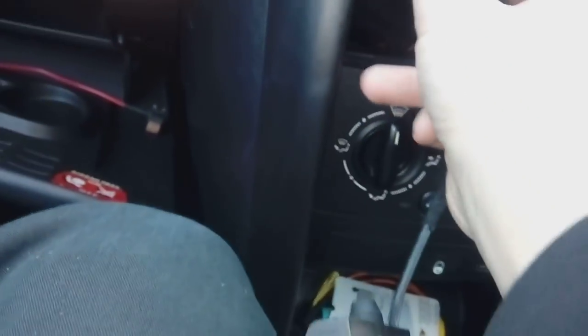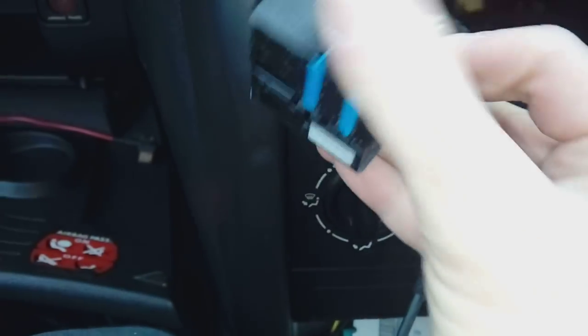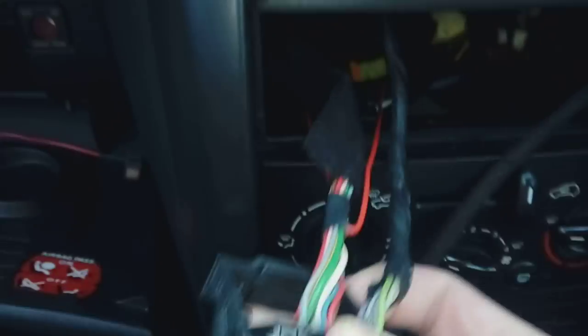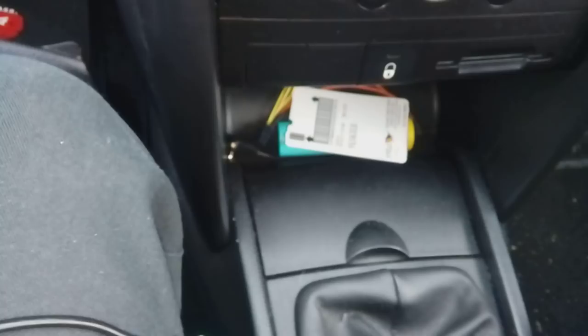Pull the radio out — that's already popped off. You've got a quad lock connector just there. Pull the little lever back and it will release from the back. You've also got a fakra aerial connector which has a pin — pull it clean off like so.